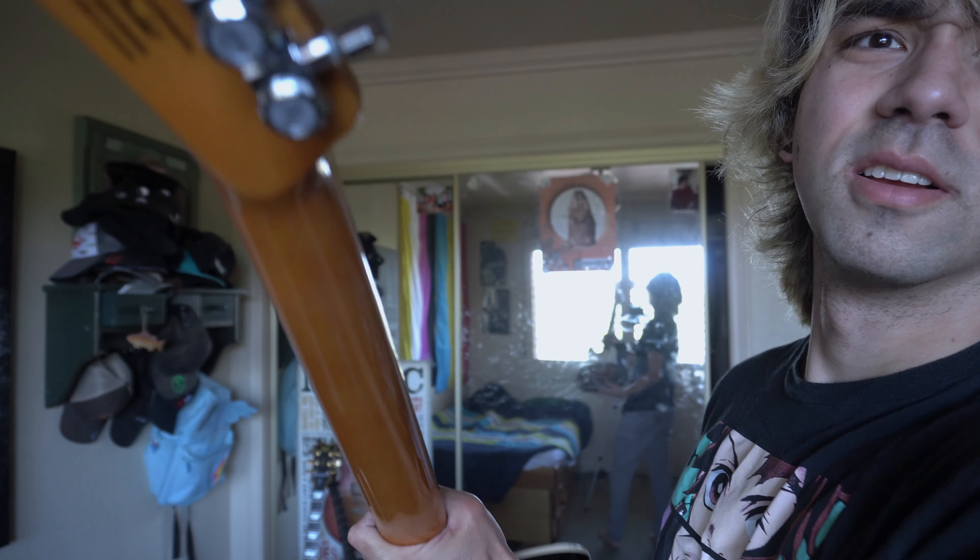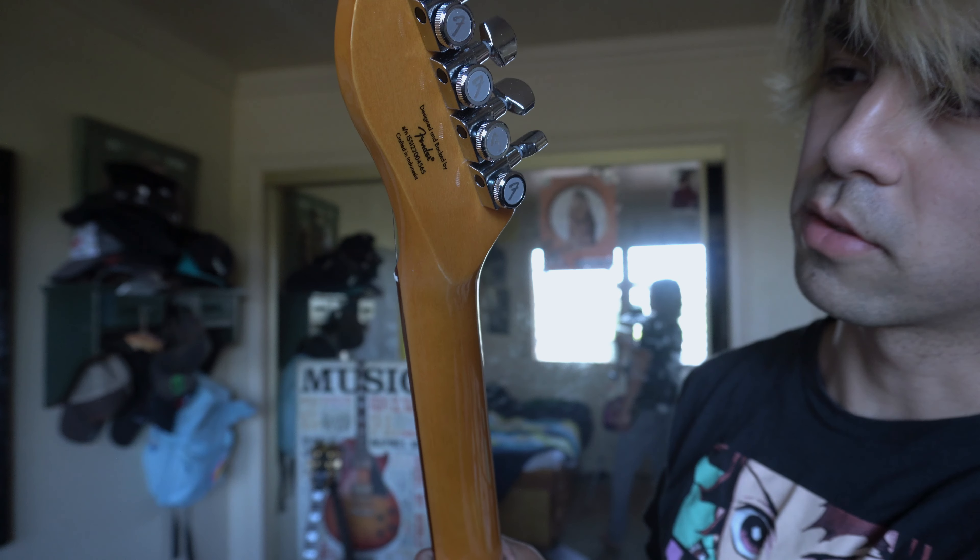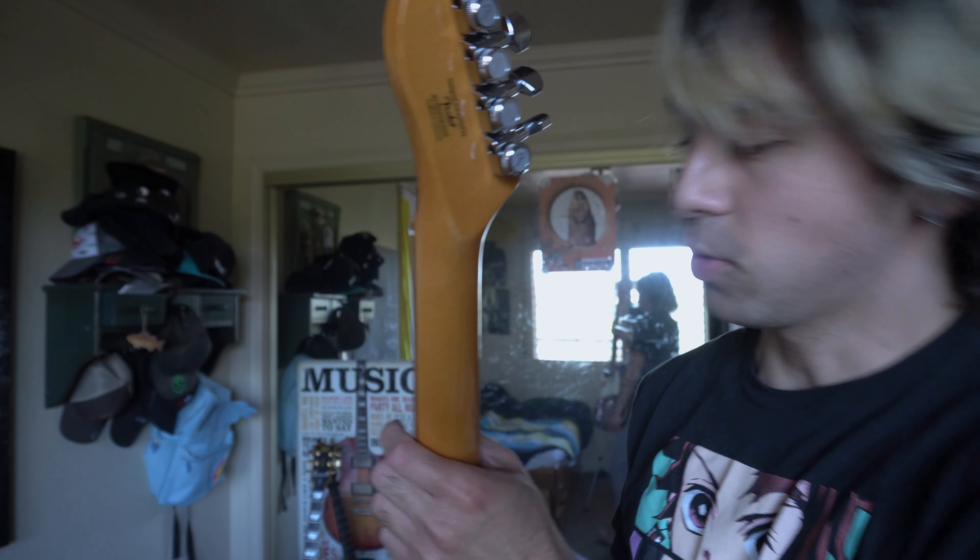Got my ugly face in there. And there's the locking tuners — the Fender ones. I just thought that'd be an easy replacement. Didn't have to, but cool. Let me go clean up the mess outside real quick — it's hot in here.